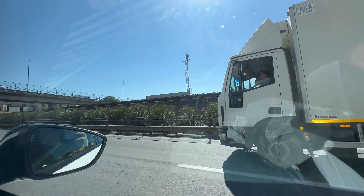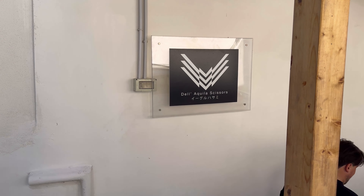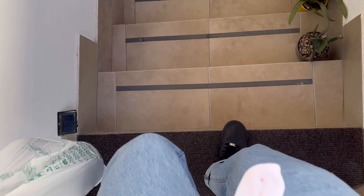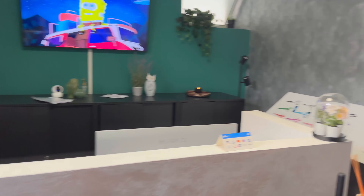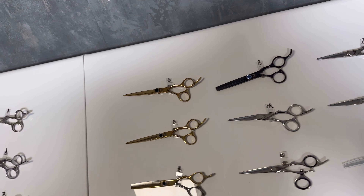Diego came and picked us up from Napoli Centrale train station and drove us to his office. Here it is on the outside, and we're going down the stairs to the office slash storage. There's this beautiful entrance where Diego keeps all his scissors displayed in front of you. Now you're going to be able to see from the camera — right below, here we are with all the scissors he's got. You can come here and choose your own one.